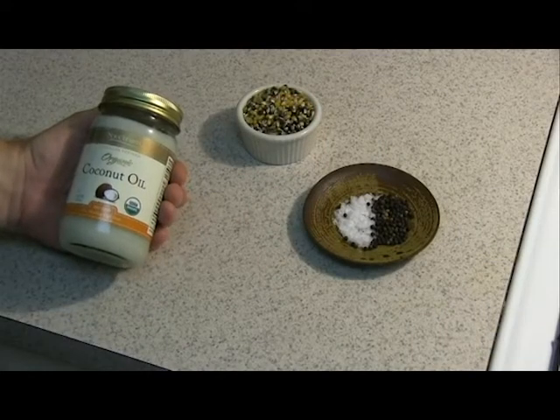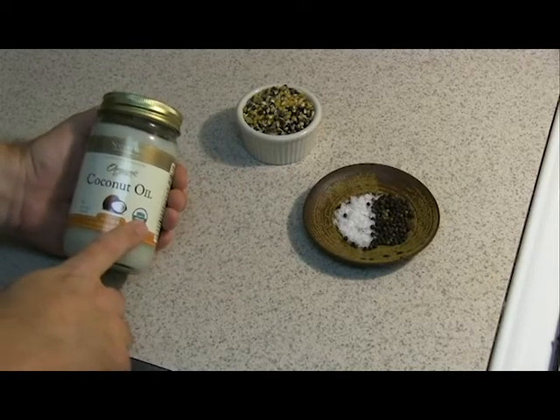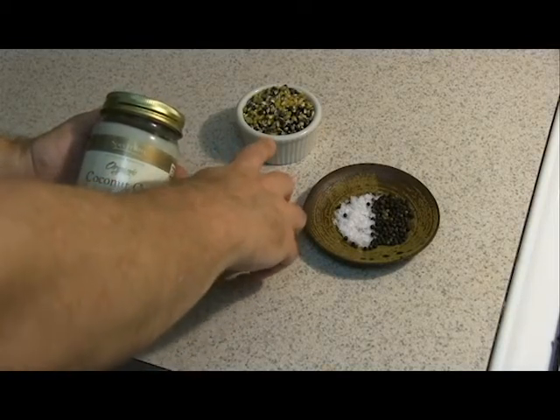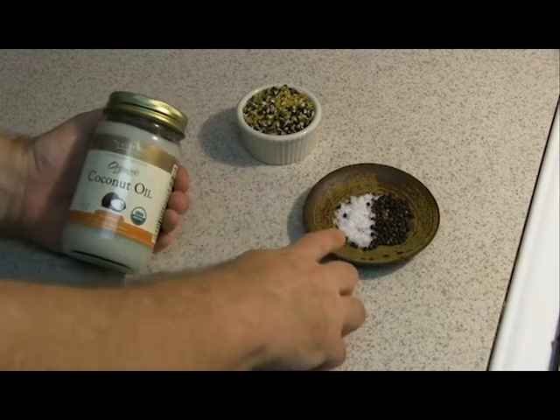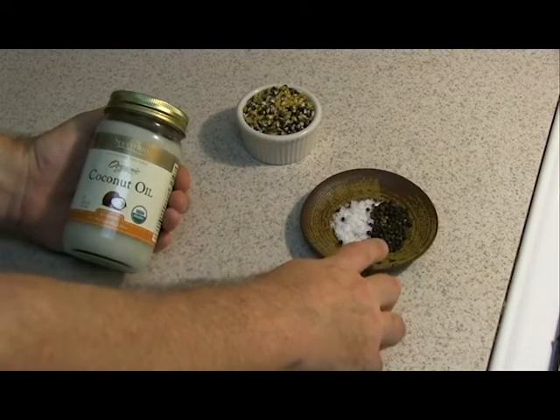Here we have the basic ingredients to make a great stovetop popcorn. I've got coconut oil, I've got heirloom popcorn, I've got sea salt, and I've got peppercorns for seasoning.